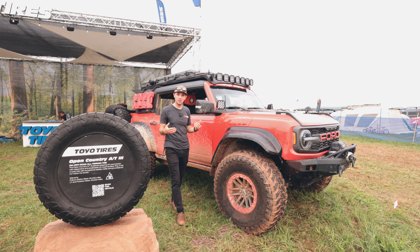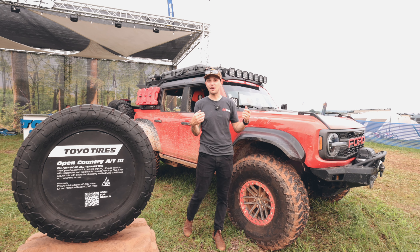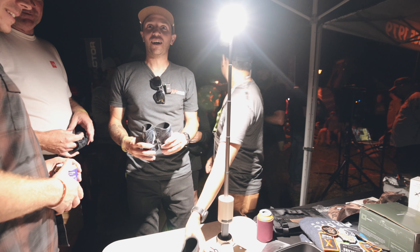We're in the ARB booth. We have some familiar faces from our shop — Ken is here helping out in the ARB booth. The premiere is at eight o'clock tonight, so we'll see you there.